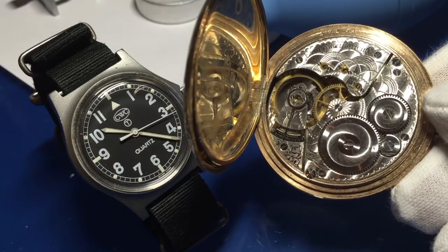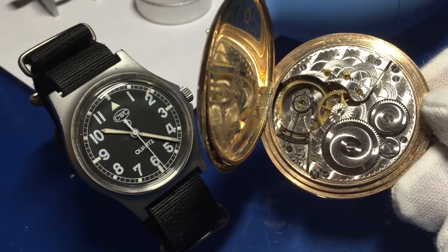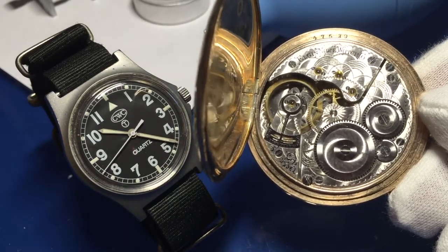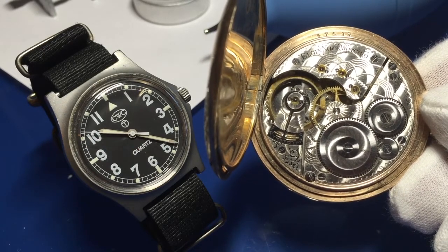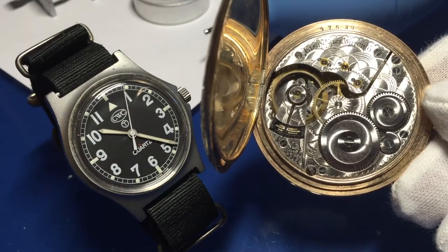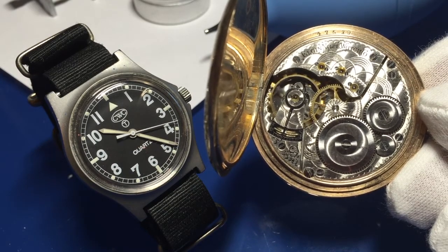The Elgin pocket watch was made in Victorian times, around 1890 or the start of the 20th century — just look how beautiful that is. God willing, with whatever time I've got left — and none of us ever know — I find myself wanting to spend a lot more time working on pieces like the Elgin on the right and letting go of what the watch on the left stands for. My friend will get his G1098 watch back, and I'll continue working on the beautiful stuff. With that, I'll pack up for tonight.